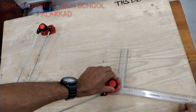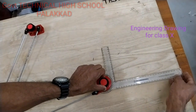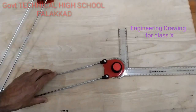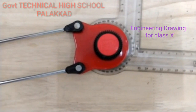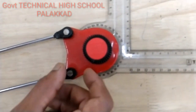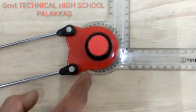We have a knob. We have to take a look at this scale. Look at this scale. We have to take a look at this indexing plate. This is a reference line. That reference line will set in which protractor is fixed.